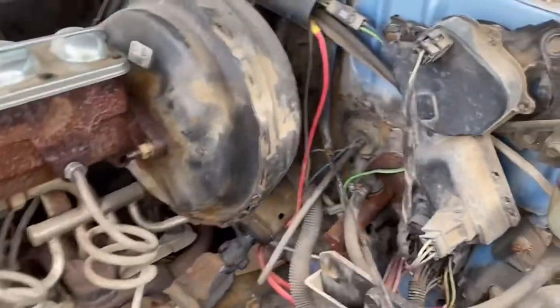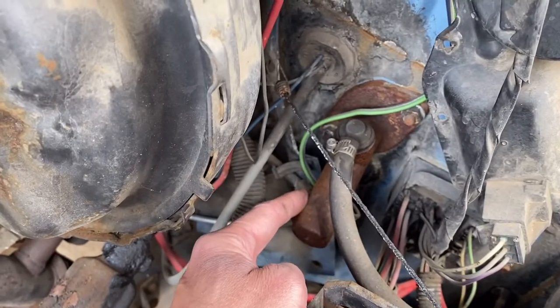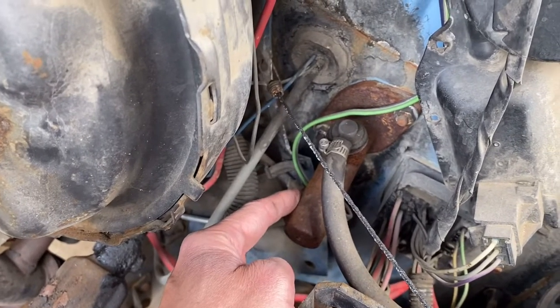That rod is for the inside of this. Notice how dirty that is — it's old. It needs a new one. It's bypassing internally.